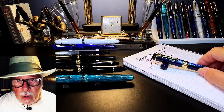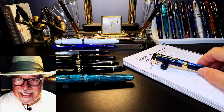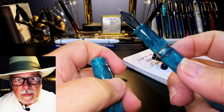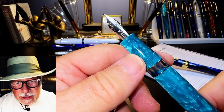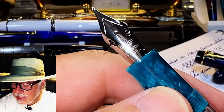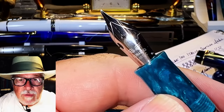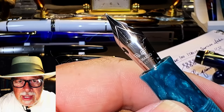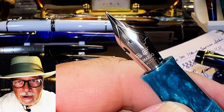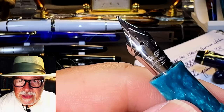If you're a calligrapher, most of these nibs will be functional for you because you already know how to use them. What I'd like to do is see how well this Leonardo steel elastic nib performs for the ordinary person who writes ordinary cursive. The elastic nib is one of four different elastic nibs available from Leonardo — this one is a fine steel elastic. There is also a steel extra fine, and a 14-karat gold in extra fine and fine.